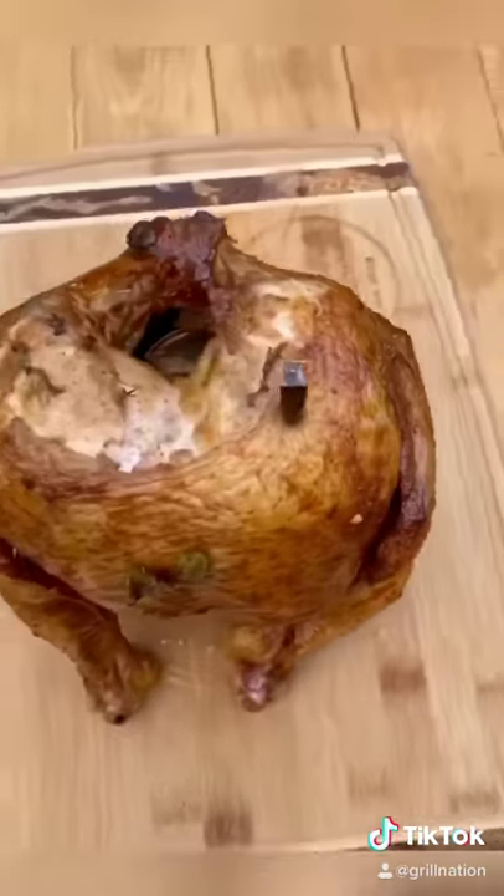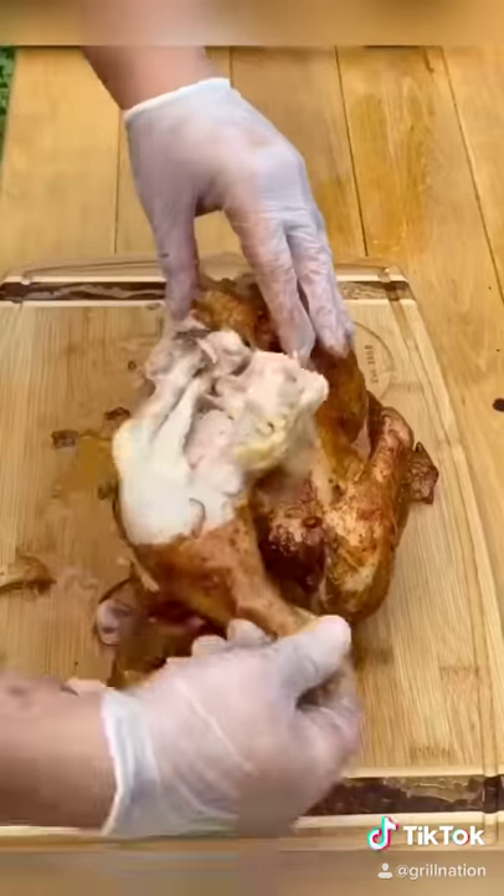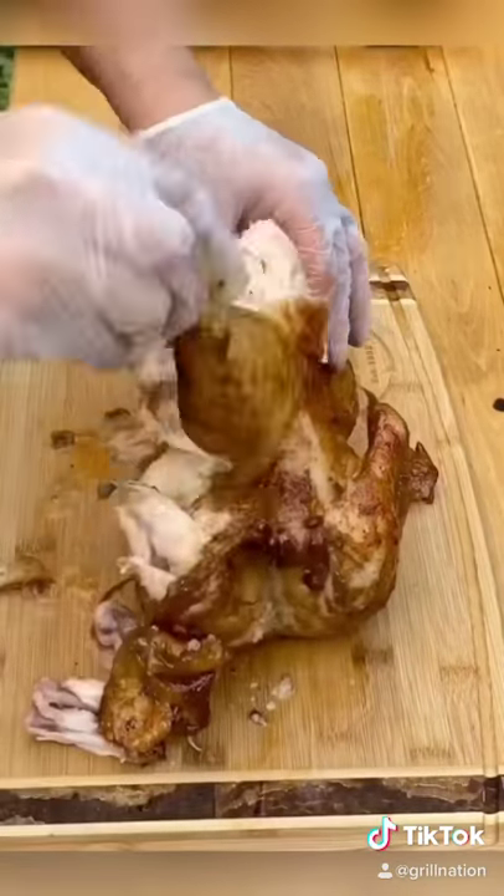Look at that sitting right there. Now let's go ahead and remove it from the beer can, and we're going to bust this baby open and see how nice and juicy and tender it is. Absolutely amazing.